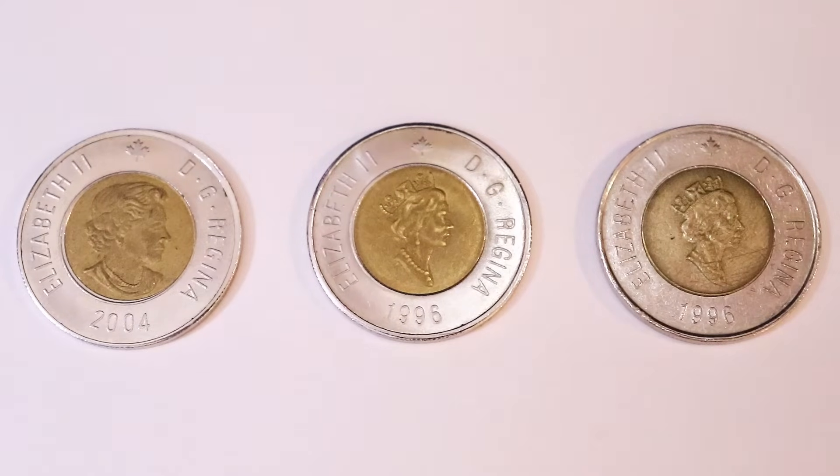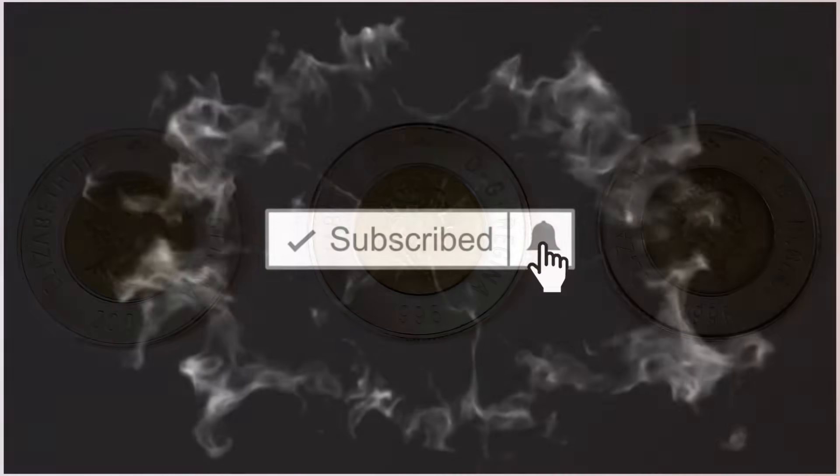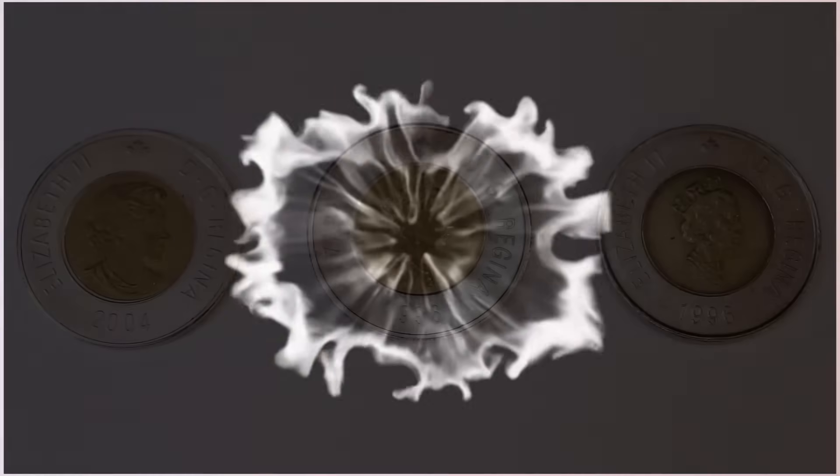Before I get into this video I would really appreciate if you guys would hit that thumbs up and subscribe if you would like to see more coin collecting videos just like this. And then what do you say we get right into it.